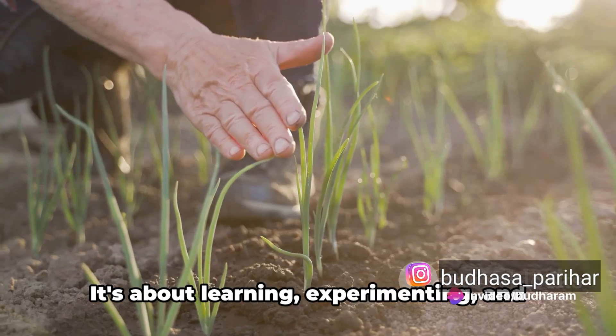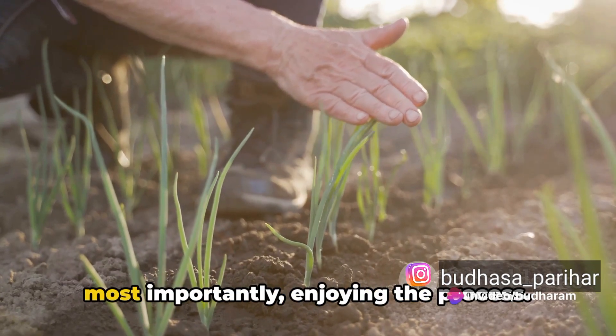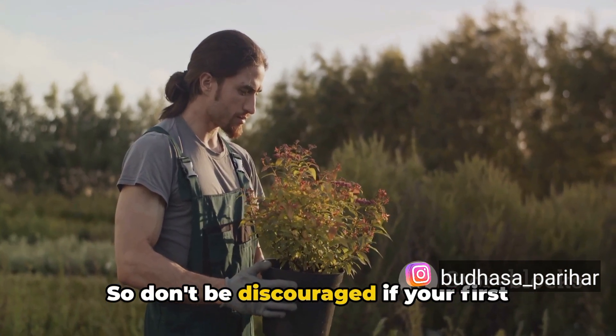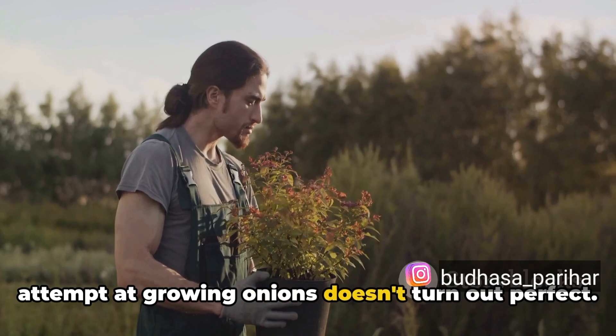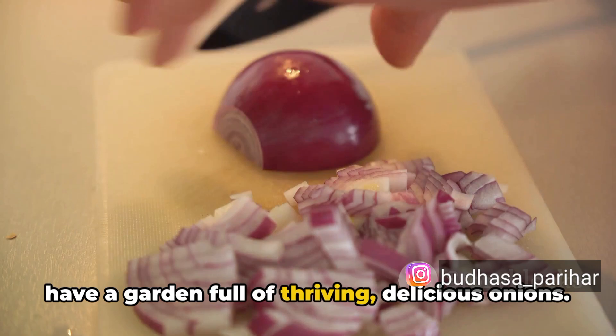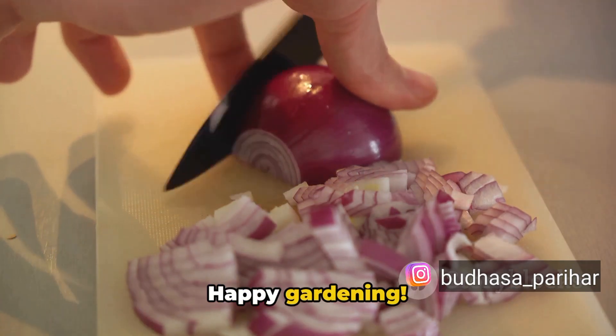Remember, gardening is a journey, not a destination. It's about learning, experimenting, and most importantly, enjoying the process. So don't be discouraged if your first attempt at growing onions doesn't turn out perfect. With patience and practice, you'll soon have a garden full of thriving, delicious onions. Happy gardening!